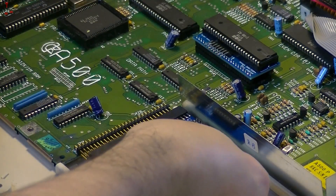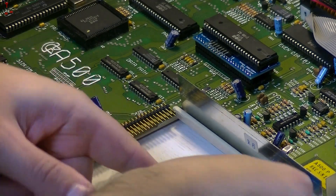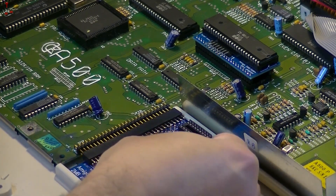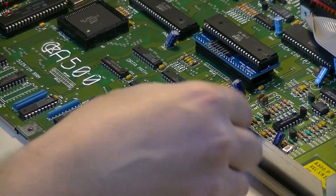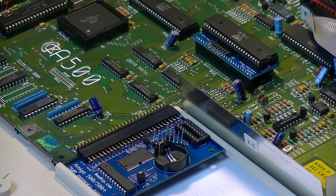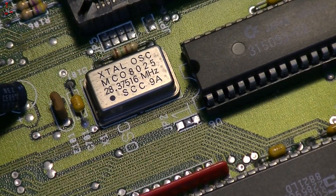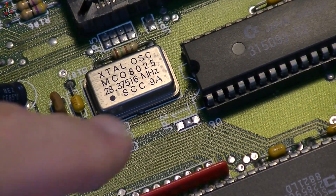Let's put the expansion card in now. Be careful about applying too much pressure — we don't want to bend anything. It should fit quite snugly in place.